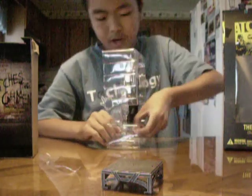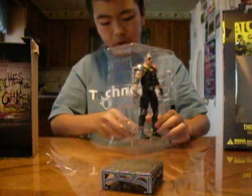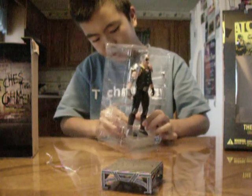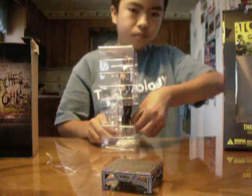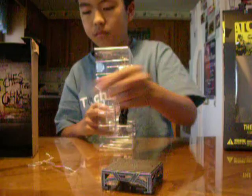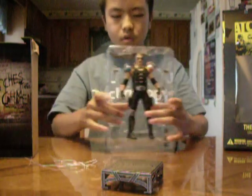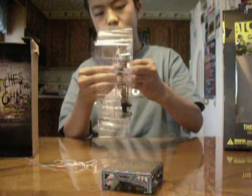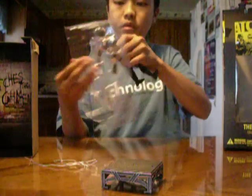These twist ties always give me a headache. They take a while to take off. Here's the tray.